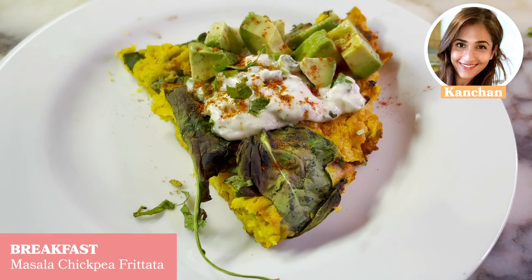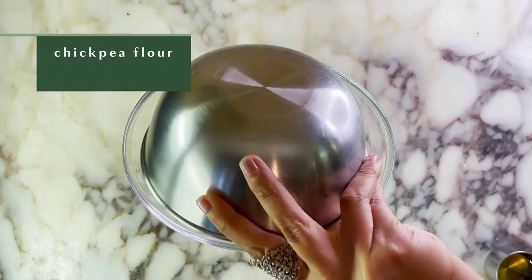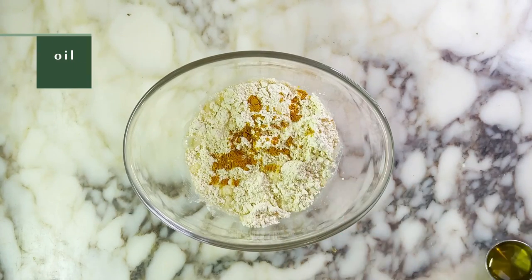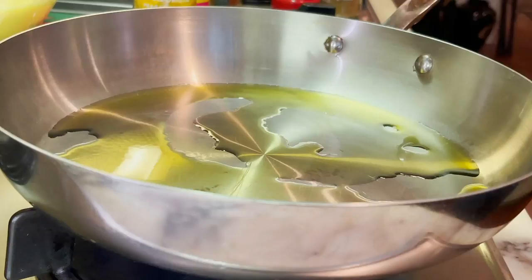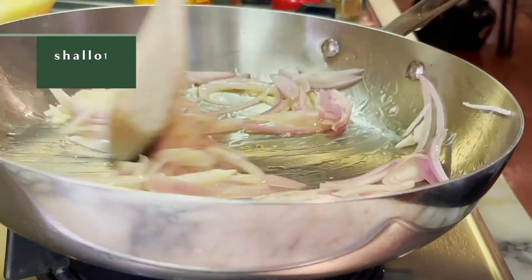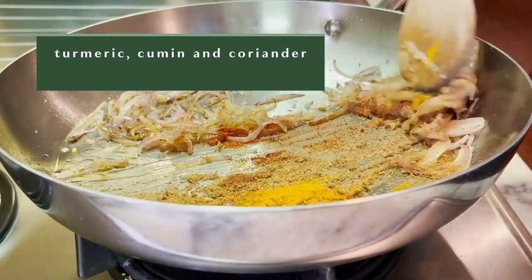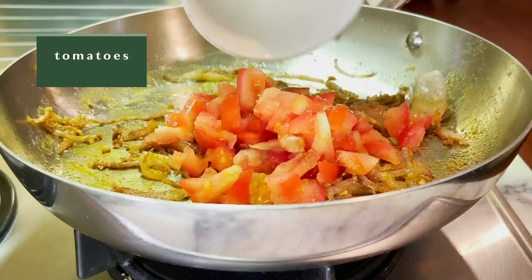For breakfast, I made a spiced or masala chickpea frittata, which is basically a vegan version of the spiced up omelet I grew up eating in India as a kid. We simply combine a cup of chickpea flour with a cup of water, salt, turmeric, a little bit of oil, and whisk that up until smooth. We start by heating oil in a pan, to which we add our sliced shallots or onions — this is gonna give a really nice complex caramelized base. Then we go in with our spices: turmeric, cumin, coriander — great for gut health, great anti-inflammatory spices. Then we add our chopped tomatoes and cook them down.